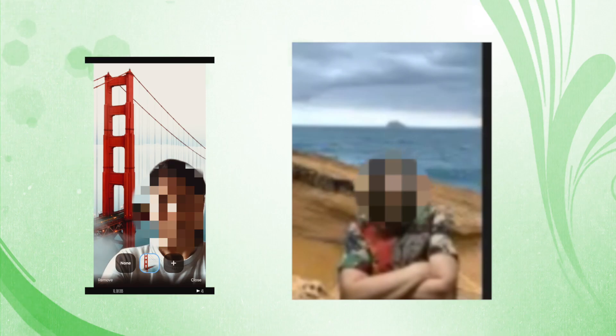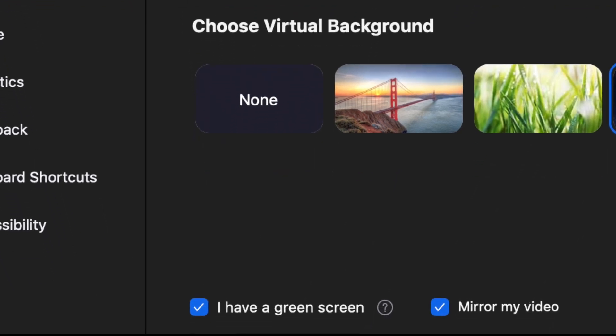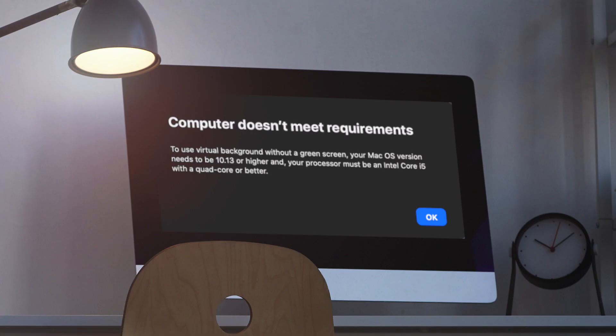It is easier to change your background using smartphones, but on desktop, Zoom has requirements, which I put in the link below. For example, without a green screen at my back, using Zoom on my Mac will give me this error message.